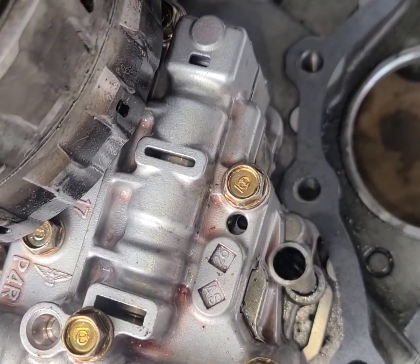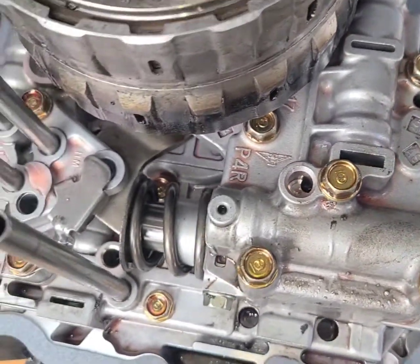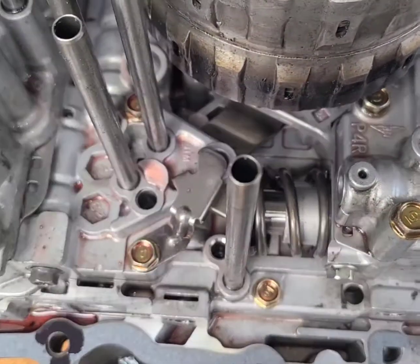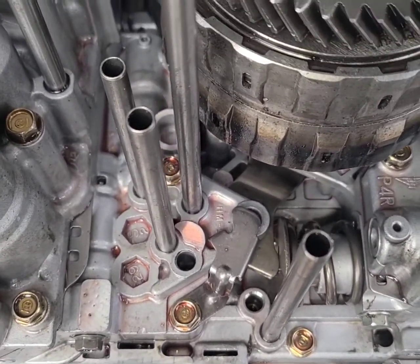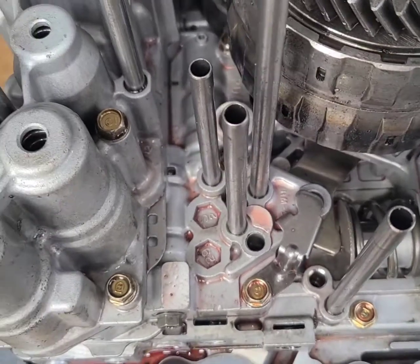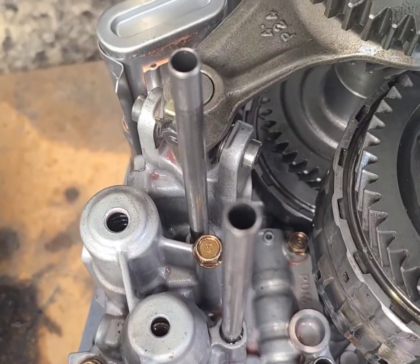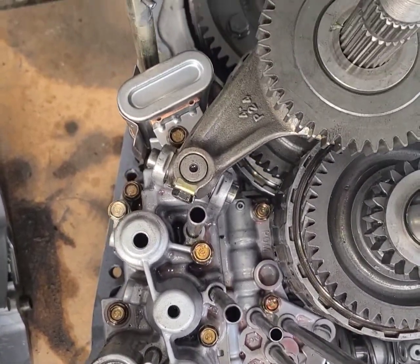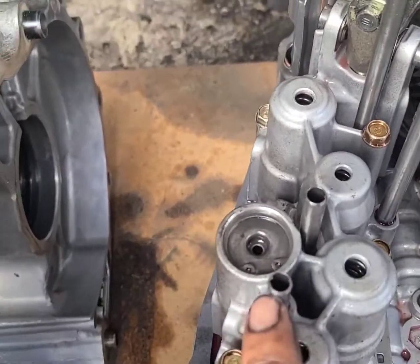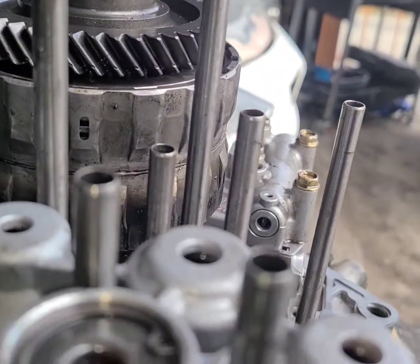These are the oil pickup tubes for the transmission. You can see the orientation — I want you guys to be aware of this because I got mixed up with this one. So there's one to see out.